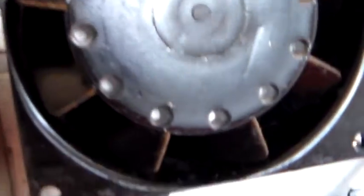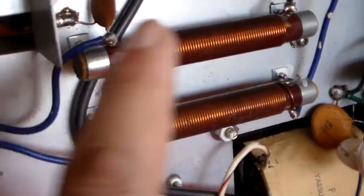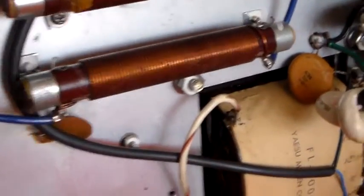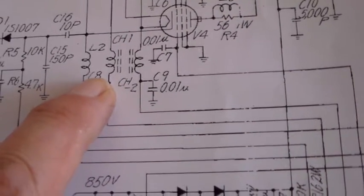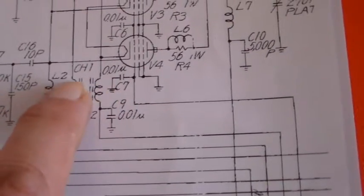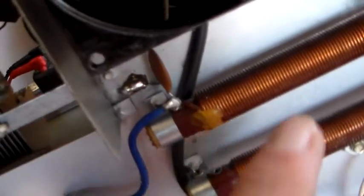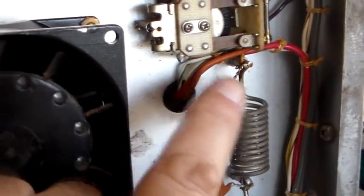Underneath it looks pretty clean. There's the tank coil, the fan, and the two filament chokes — the heaters for the tubes come in here, go off to the tubes, and these chokes just keep all the RF out of the heater transformer. Looking at the schematic, those two chokes are shown as being on ferrite — which is what these are — and there's the little fixed input circuit with the tank coil and fixed capacitors either side of it.